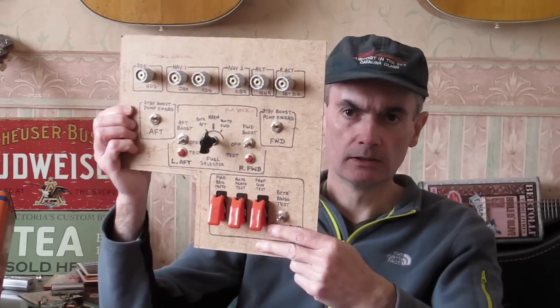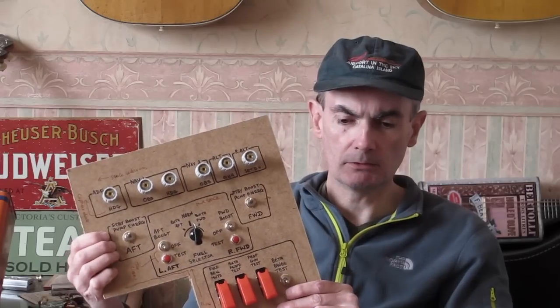The other thing we've got here at the bottom is the test panel. In the real aircraft this is going to be down on the left hand lower console, but here I've got it over on the right hand side - it's going to be underneath the avionics console that I showed you earlier.